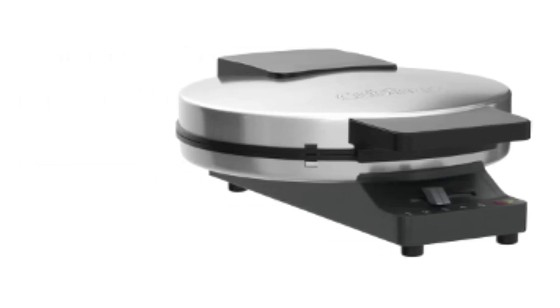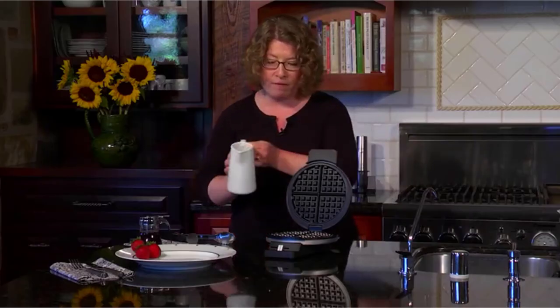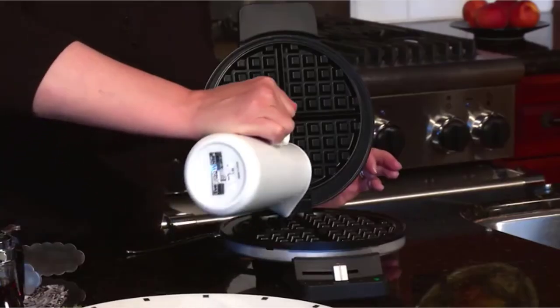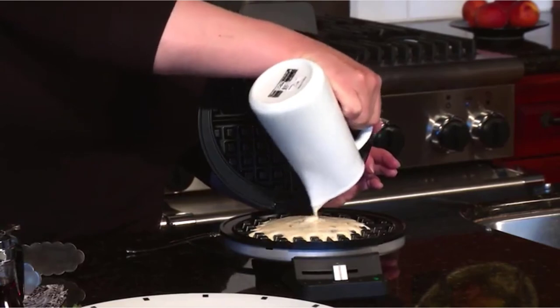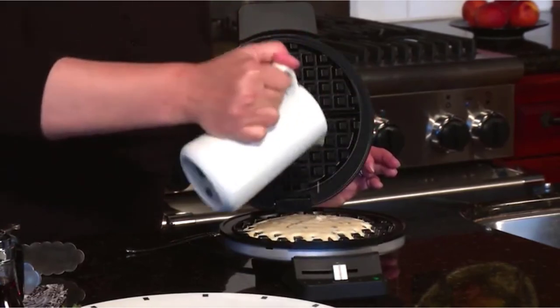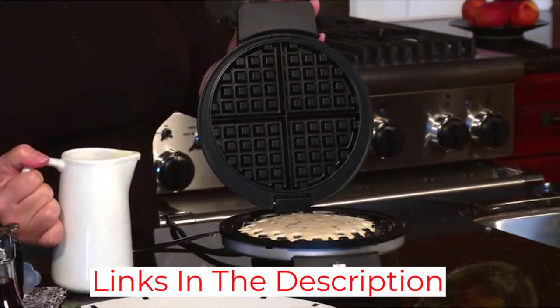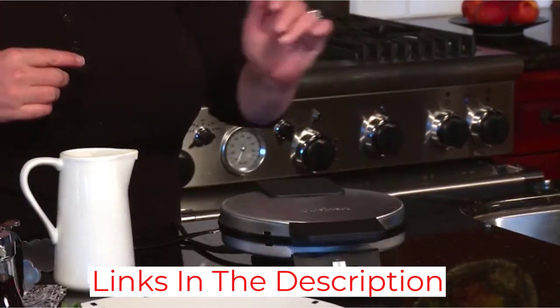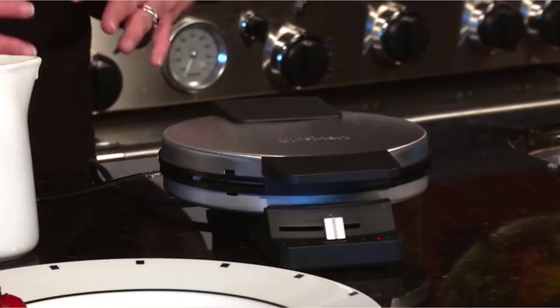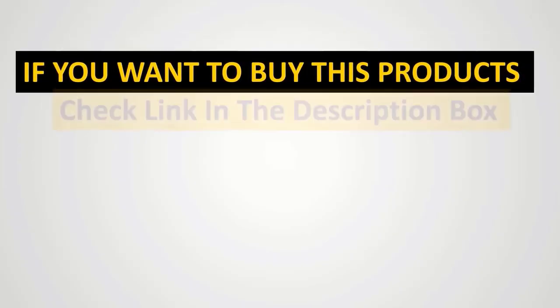It comes with a three-year warranty, and its compact size makes it portable and very easy to store. It claims to use about 120V of electricity. It also comes with a recipe book to give you inspiration and ideas for your waffle game. The stainless steel exterior is a bonus — you can easily clean off any batter splashes from the surface, and it will keep looking clean and new.